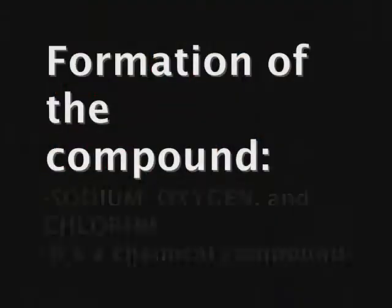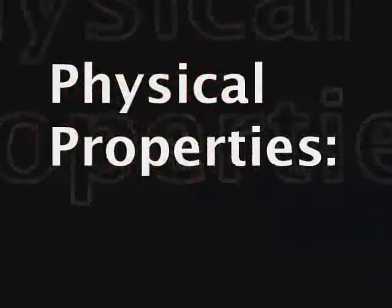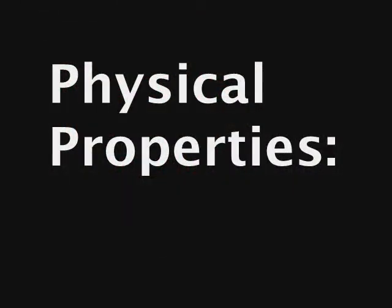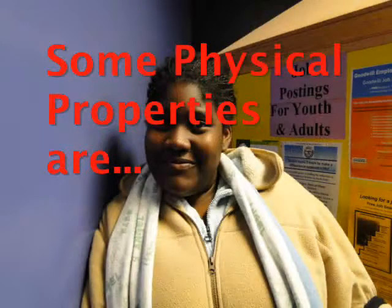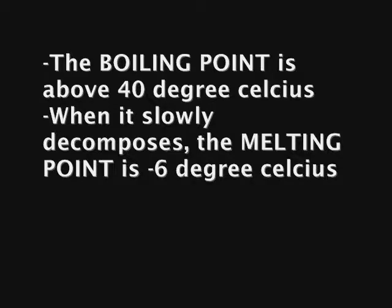The formation of sodium hypochlorite is sodium, oxygen, and chlorine, and it's also a chemical compound. Some physical properties are: it has a liquid state, a strong chlorine odor, and a greenish-yellowish solution. The boiling point is above 40 degrees Celsius, at which point it slowly starts decomposing, and the melting point is negative 6 degrees Celsius.